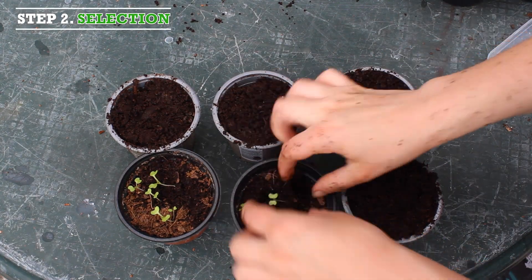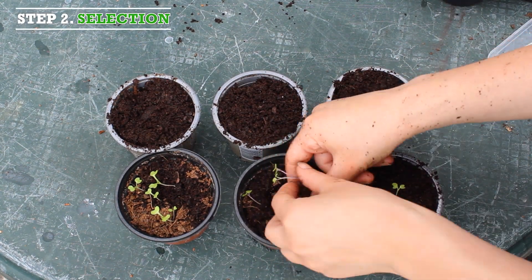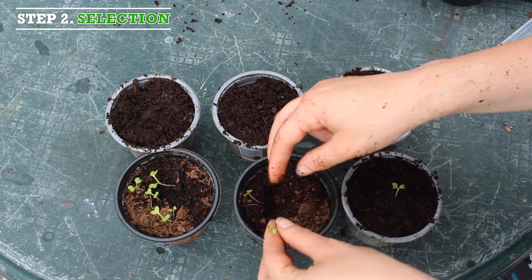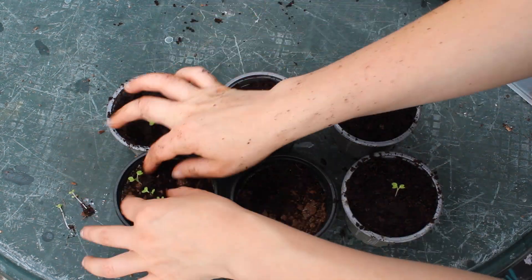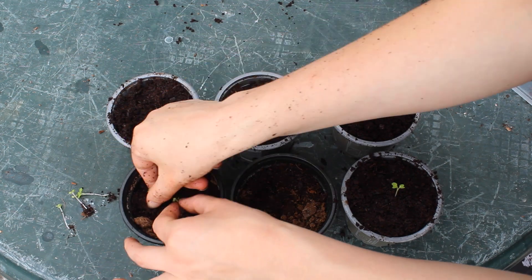Step 2, selection. When the seeds have sprouted, choose the best seedlings to repot. Place each seedling in a new pot, so that the seedlings will have enough room to grow.